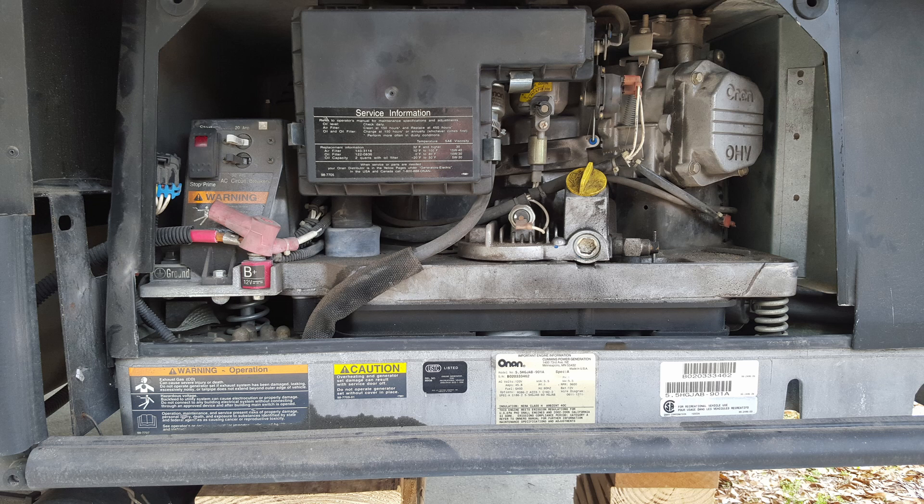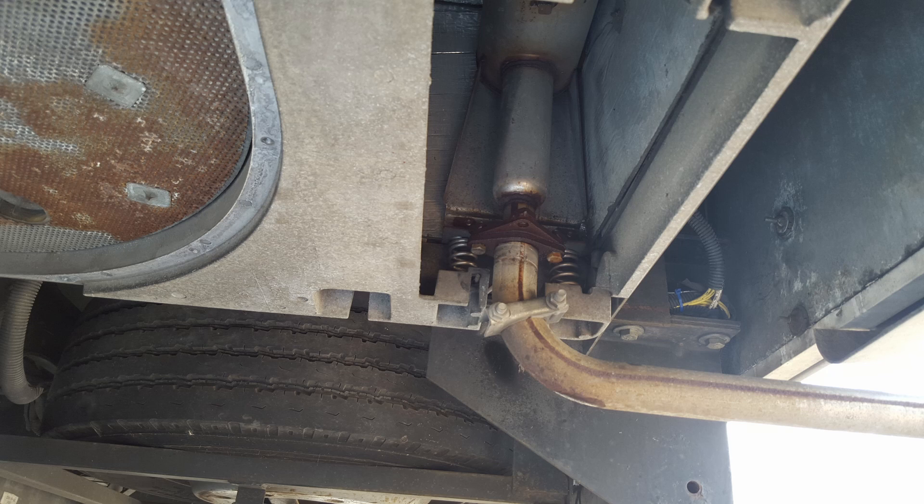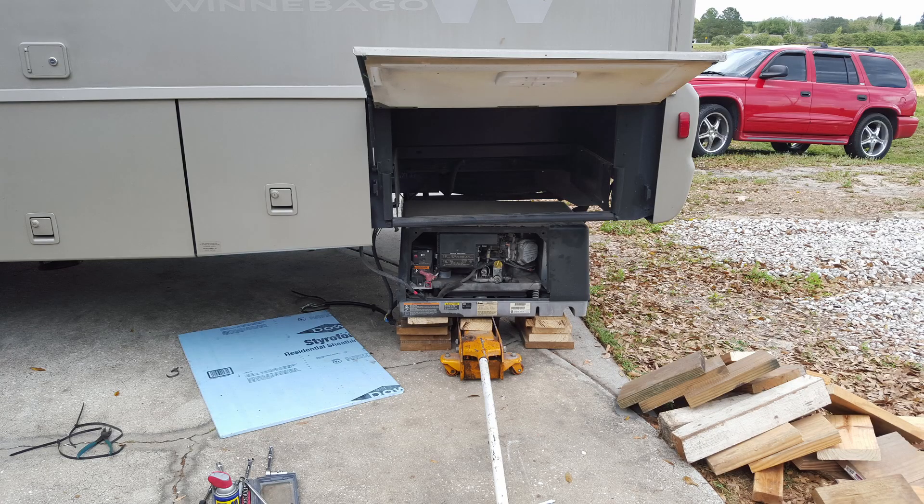I ended up unhooking everything, starting with the battery wiring that comes in. I unhooked that, then the exhaust and the fuel pump lines. I unhooked all the electrical from the automatic transfer switch and just disconnected that, so that when I dropped the generator it was unhooked from the transfer switch rather than from the generator — it was much easier to do it from the transfer switch. Then I had to take wood and put it underneath the generator and drop it just a little bit at a time to get it out of my camper.